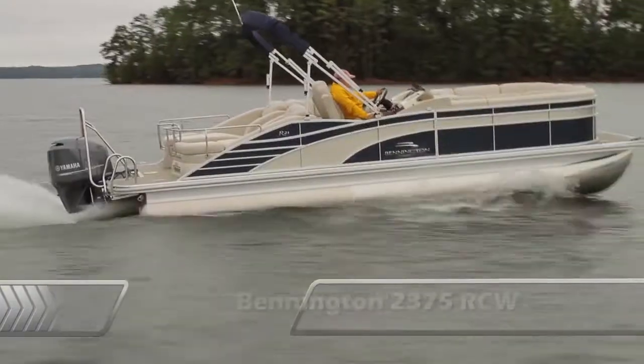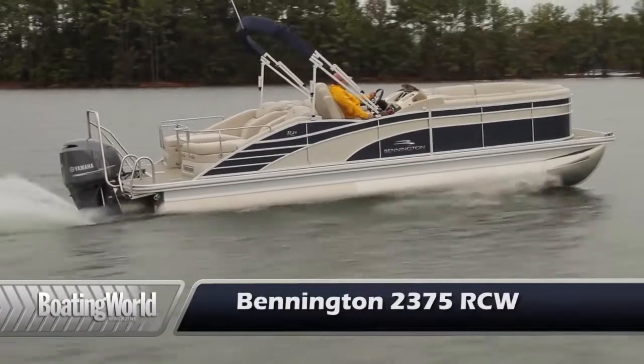For more information on the Bennington 2375 RCW and other great boats, go to boatingworld.com. I'm Alan Jones, and we'll see you out on the water.